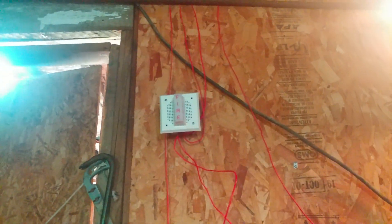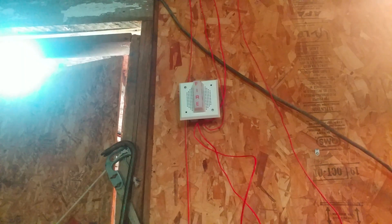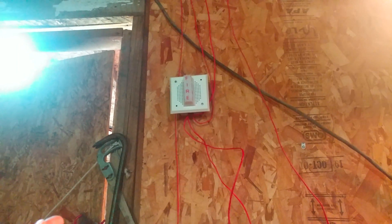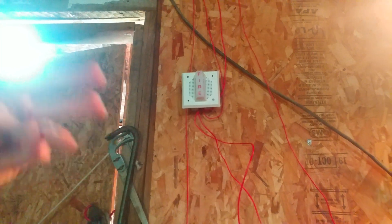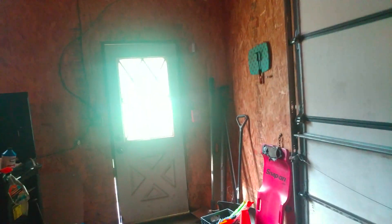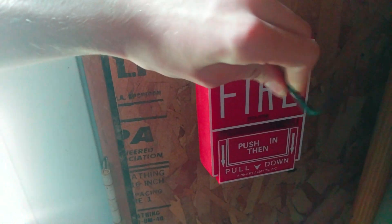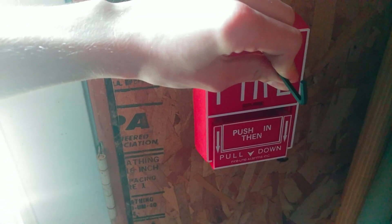Alright, so you guys can already tell — that was the Simplex evac back message. So first we did the Notifier one, and now we did the Simplex one. I've got one more to play for you guys. But first, I have to reset the pulsation by the doorway, so let me go ahead and reset this BG-10. I'll probably have to reset it off camera, so be right back. Pulsation has been reset.